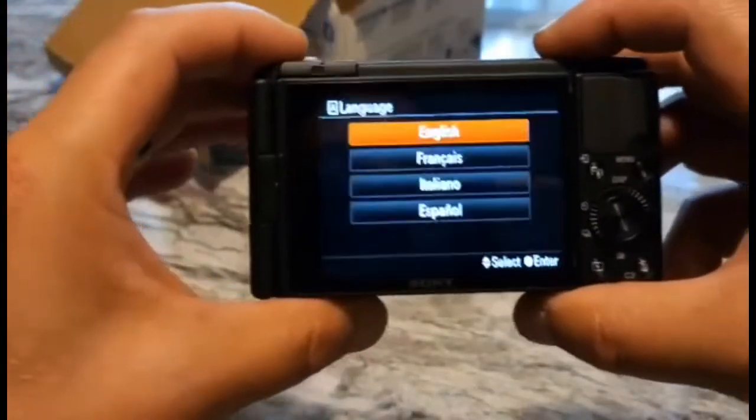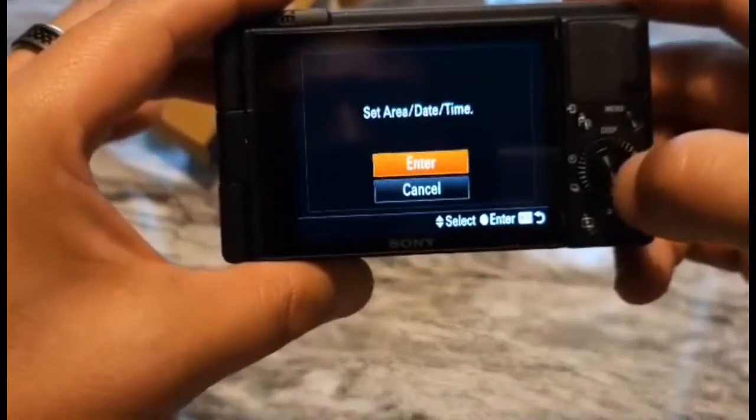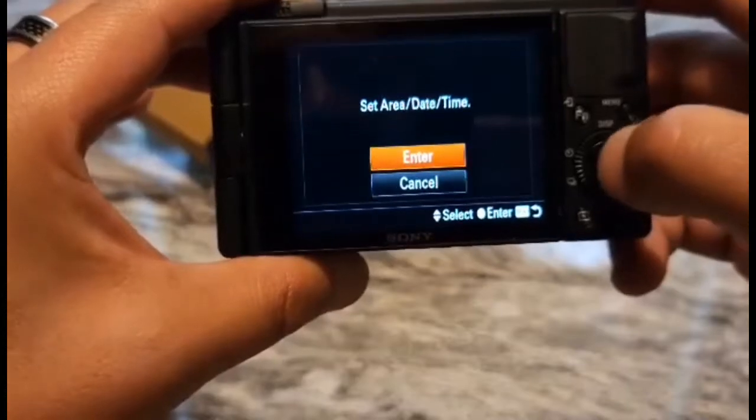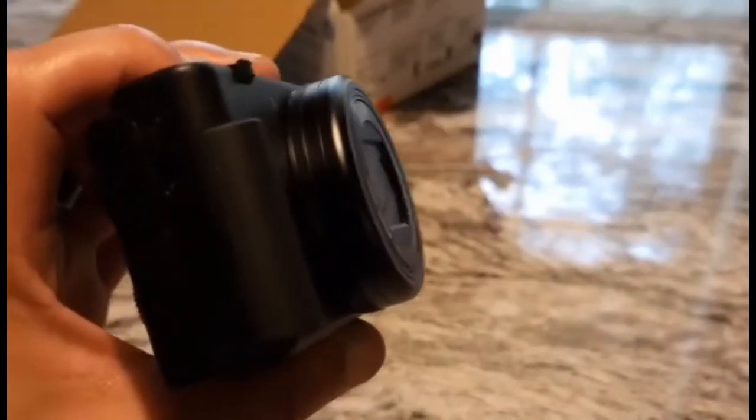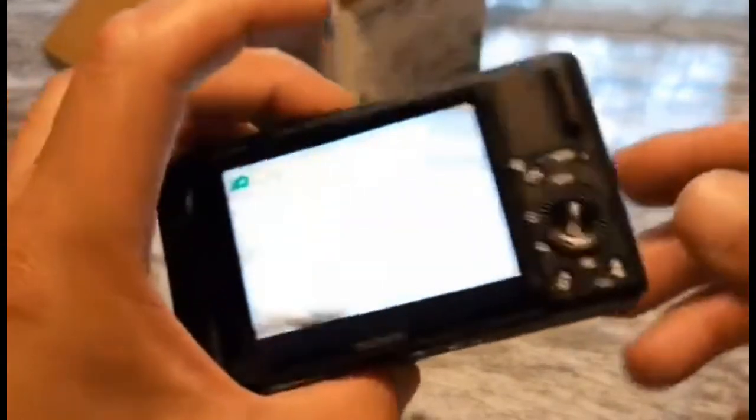There we go, powering on up. I have to set this thing up — English. All right, so now I've got just the basic stuff set up, the camera should power on, and there we go.